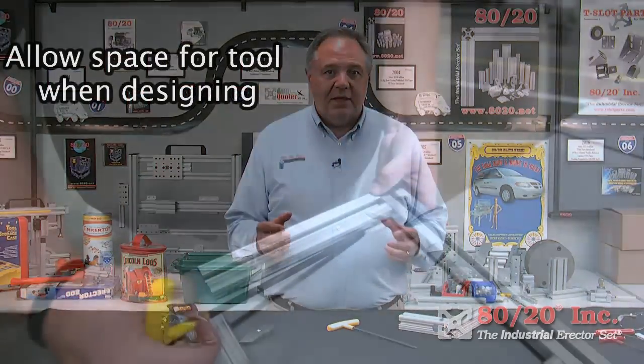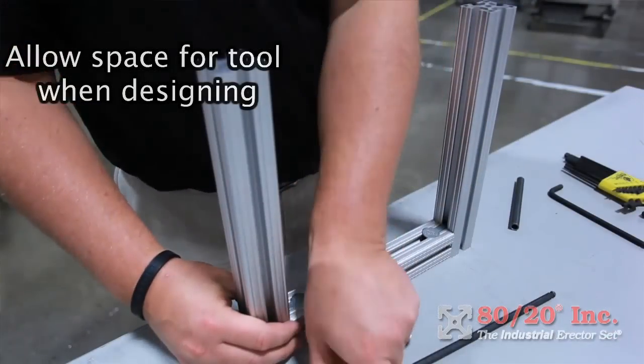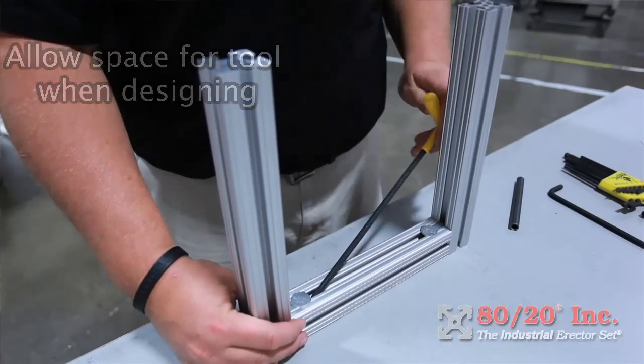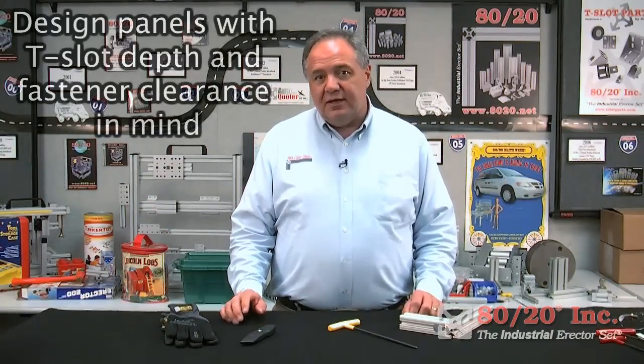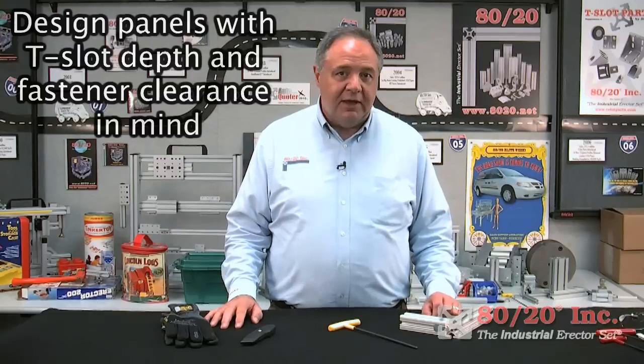Remember to account for space for your tool to operate. Think about the ease of assembly when you're designing — don't design two anchor fasteners too close together, or you won't be able to get the wrench in there to tighten them up. Remember to account for the T-slot depth, tool clearance, and fastener clearance when designing panels. Size and notch them accordingly.